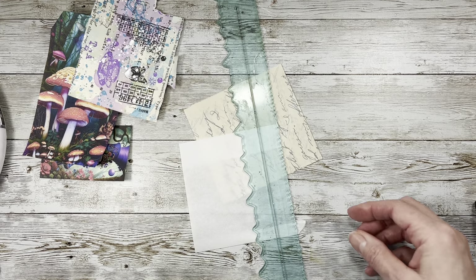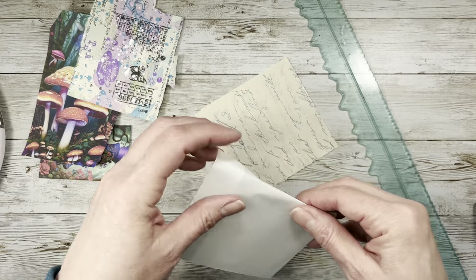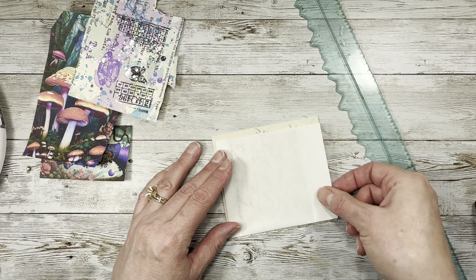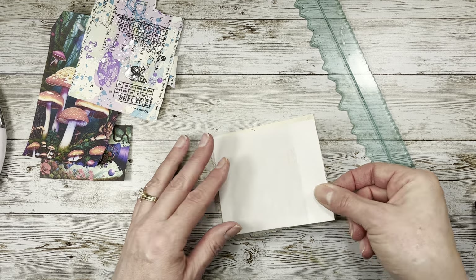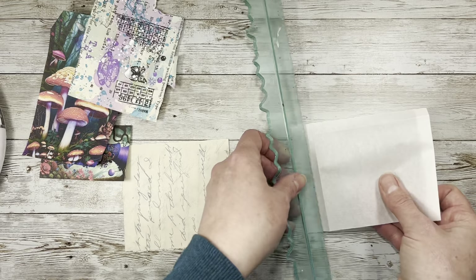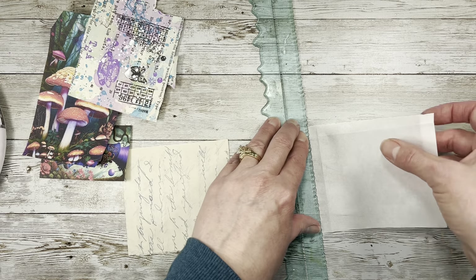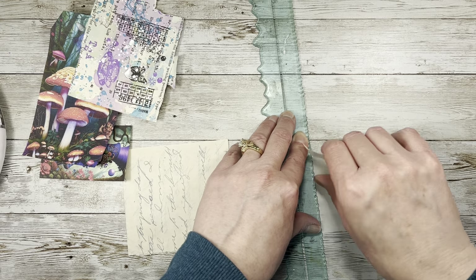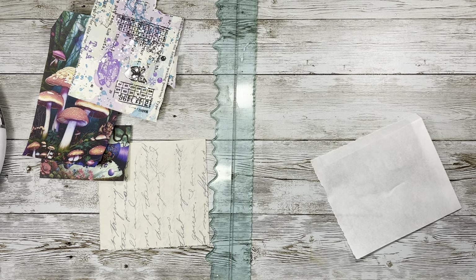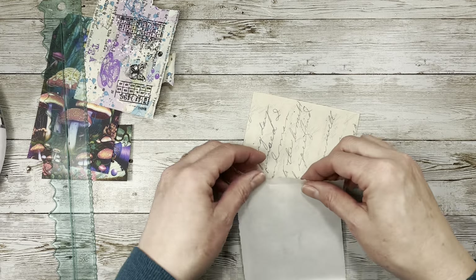If you're more precise than I am, you can totally measure it all out depending on the size of your letter. You could use a book page, you could do a lot of things. I'm going to tear that some more. You could use all kinds of things and put a little piece of transparent paper of whatever kind you have — they just make kind of fun pockets because they're transparent.